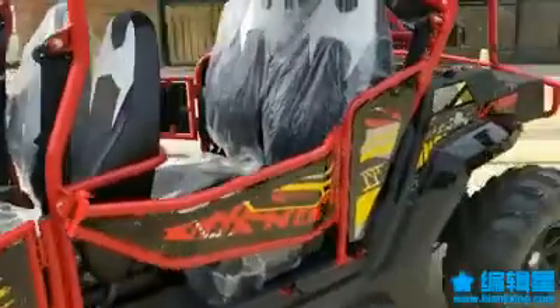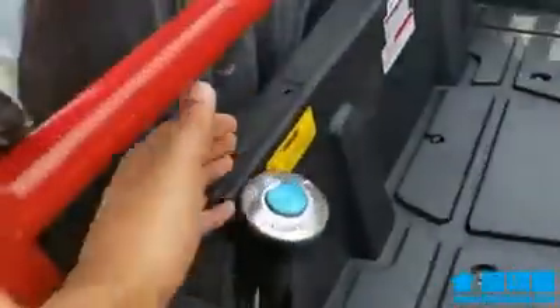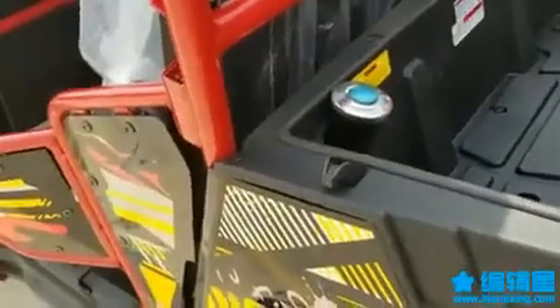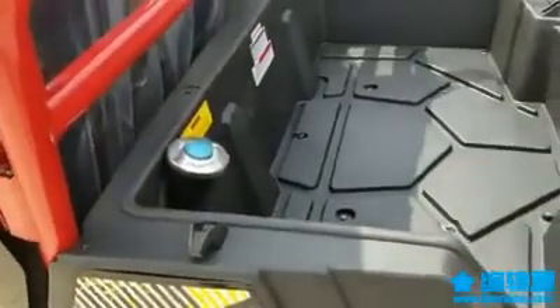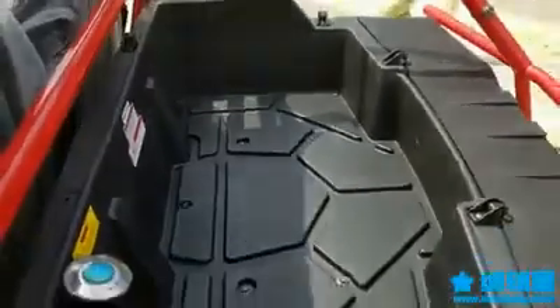Right here is where you put your gas in. It's a four-stroke motor — you only need regular gas, though you can use premium if you like. Regular is fine if you're using it pretty often. The frame design looks really pretty.